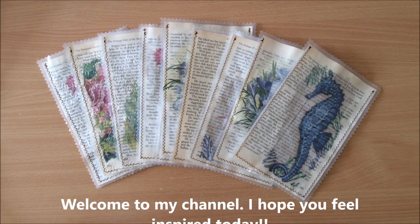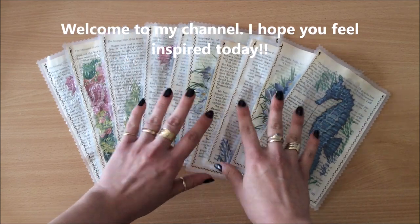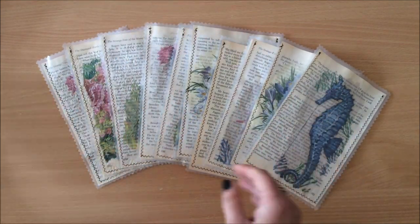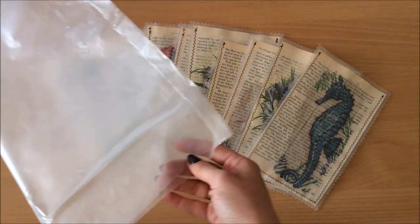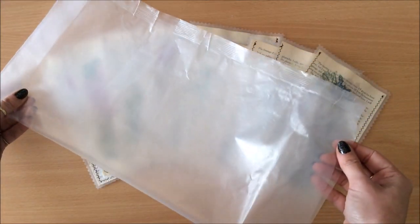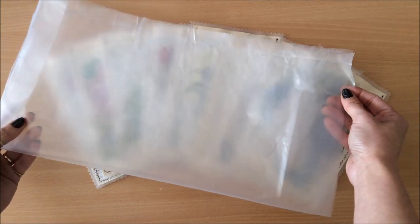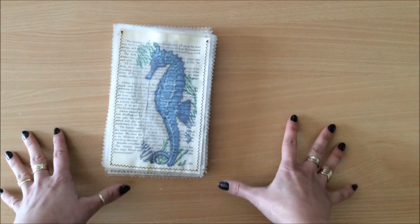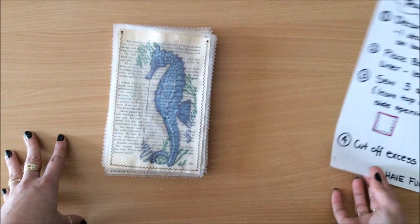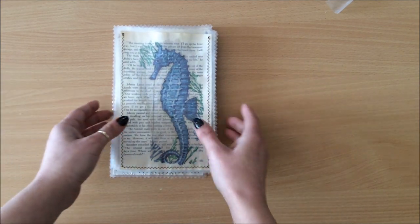Hello everyone, it's Natasha from Treasure Books. I have a really cool recycling project today. I love these types of projects because we're using book pages and cereal liners, and these are not going into the landfill — we're making something beautiful. I'll show you what we've got and then we'll continue with the tutorial. I have the steps here so we'll go through all of that and make one together.